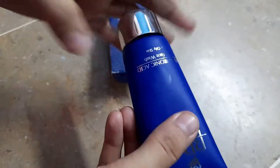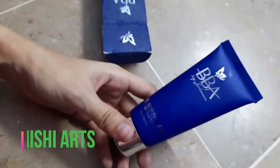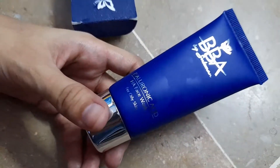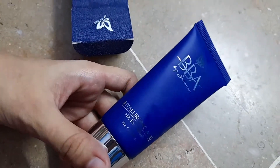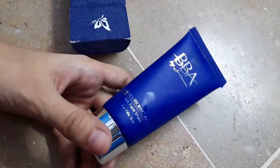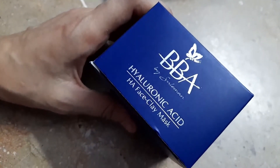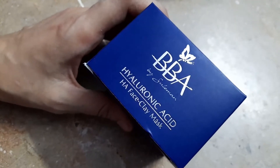We are going to open it and use it, and then I'll make a separate video for the reviews. I'll surely be giving you the honest reviews of this face wash. The next product I ordered is from the same range — a face clay mask.